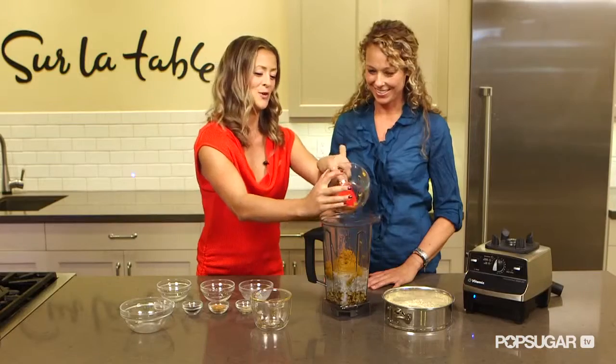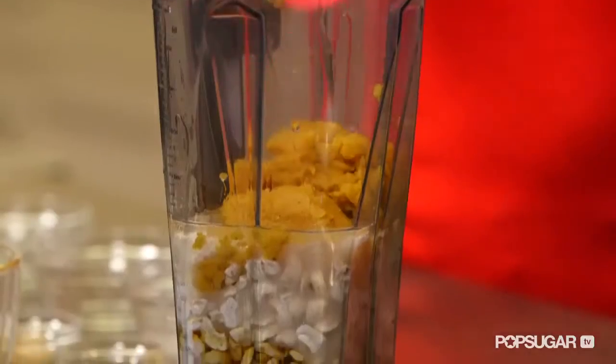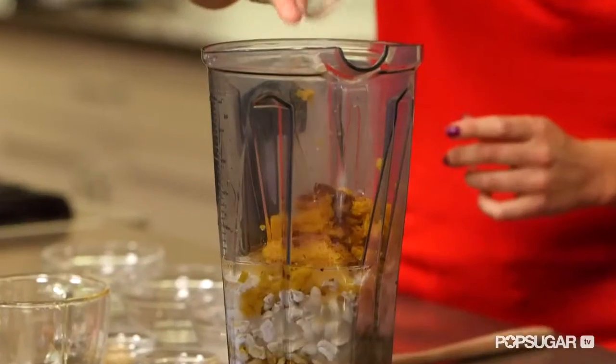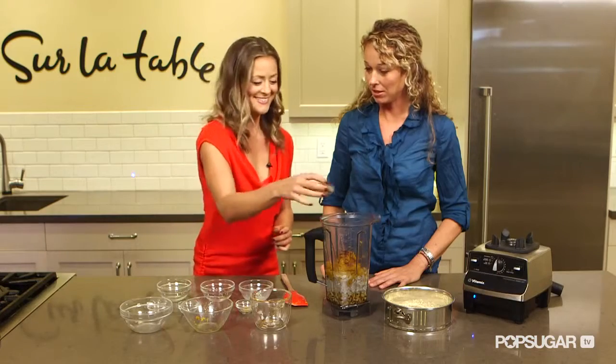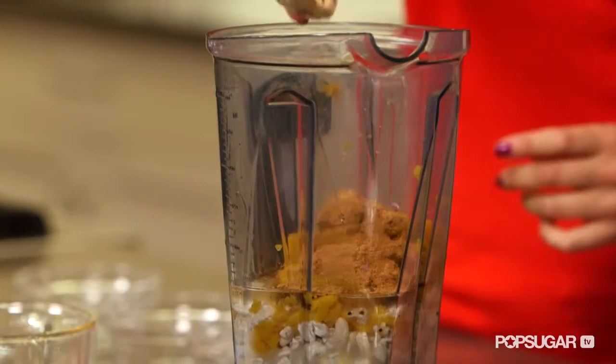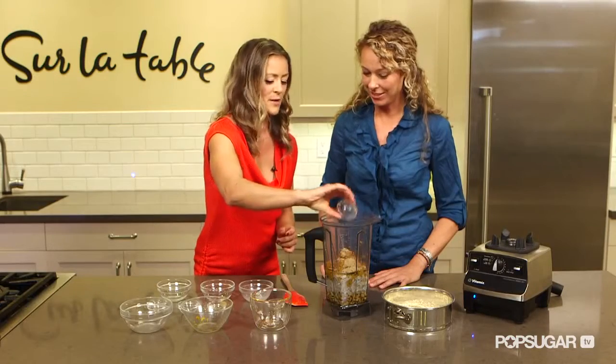This is where our taste buds go crazy. And then we have our spices. That's nutmeg. Cloves. Cinnamon — cinnamon's great for balancing blood sugar. Did you know that? I love that. And then we have the ginger. And that's everything.